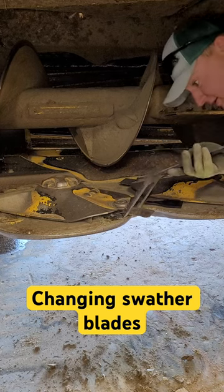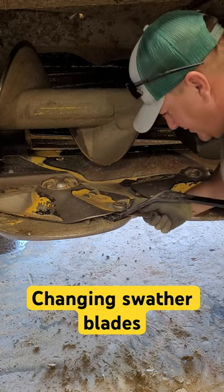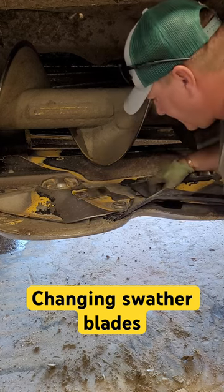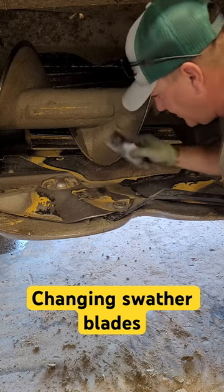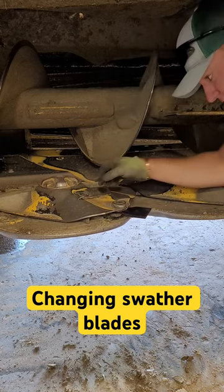What you got to do, you got to get in here and get this worked in and pushed down, and there's always a lot of hay and stuff, so you got to wiggle them to get them out, and just take the new blade and slide it in. There you go.